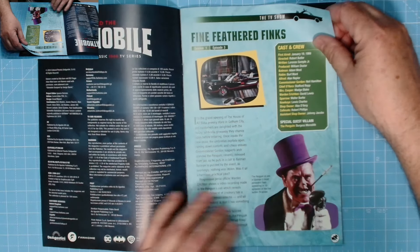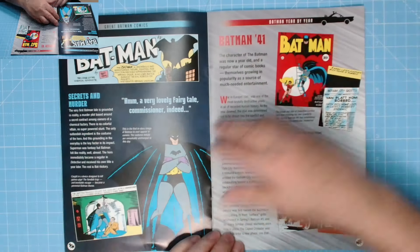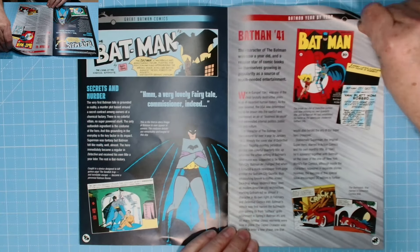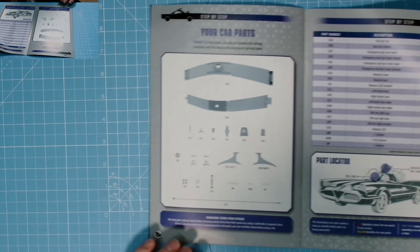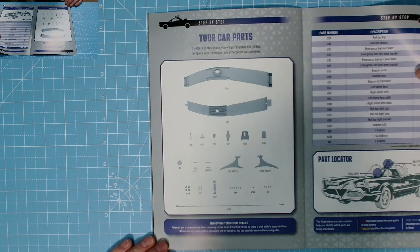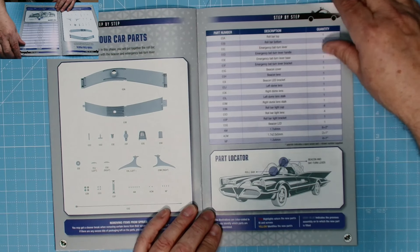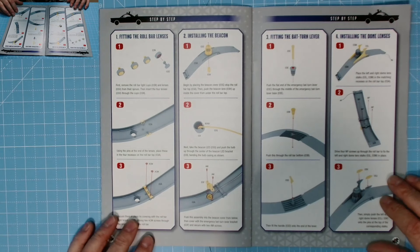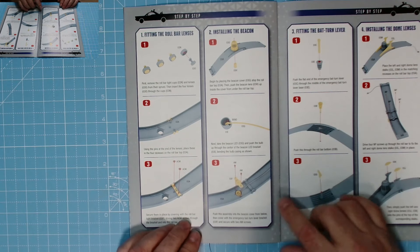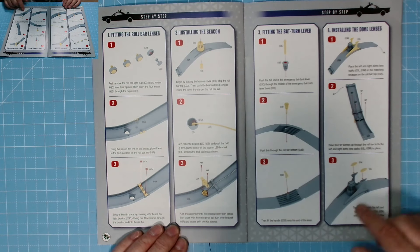Phase three - Fine Feathered Finks, Burgess Meredith, brilliant! The Penguin from the comics and TV show - original Batman, looking brilliant, love it. Your car parts for phase three: in this phase you'll put together the robot complete with a beacon and emergency bat turn lever. There's a little part locator and lots of parts, plus step-by-step instructions.